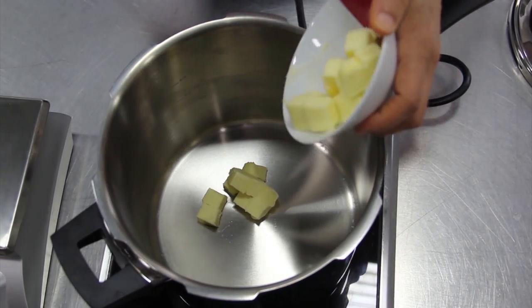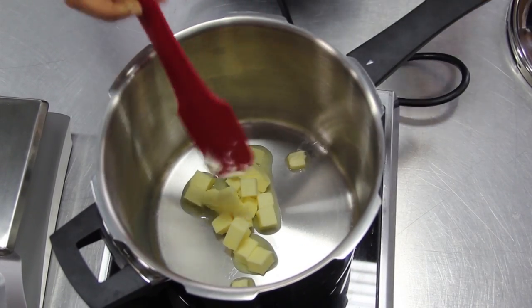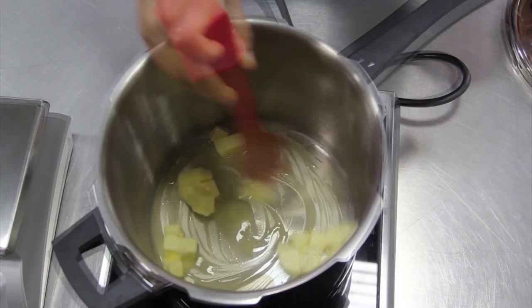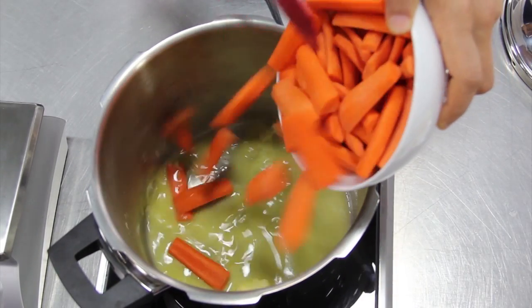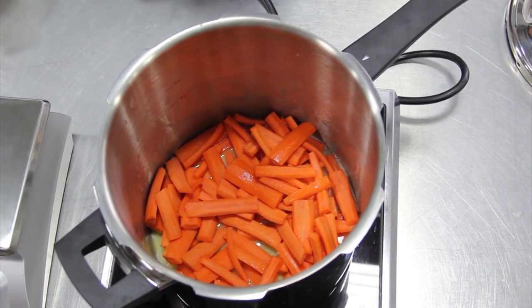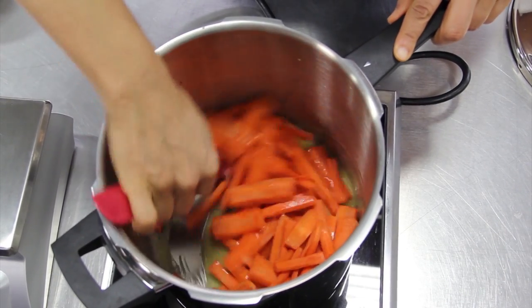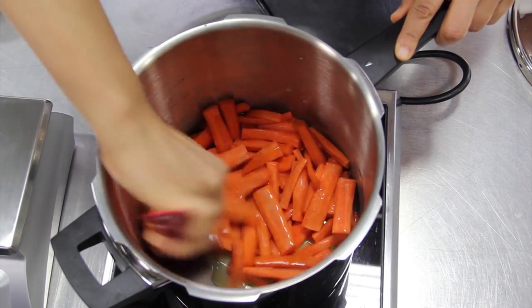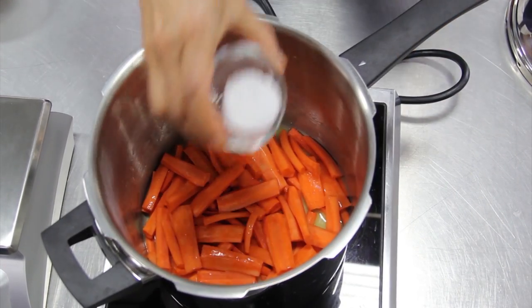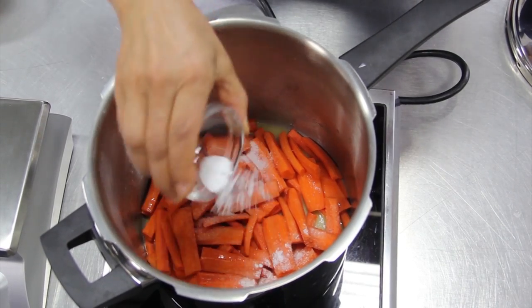Melt the unsalted butter in a pressure cooker completely before adding the carrots — this will prevent them from burning. Stir to coat the carrots evenly with the melted butter before adding salt and baking soda. Baking soda is important as it increases the caramelization of the carrots.